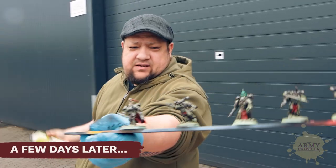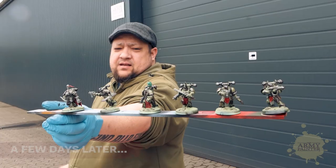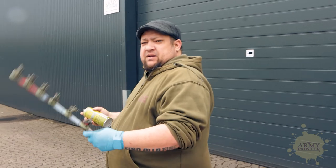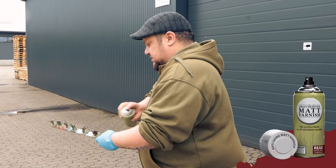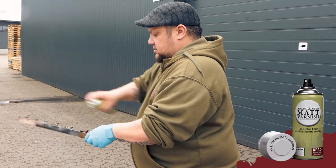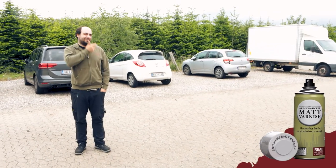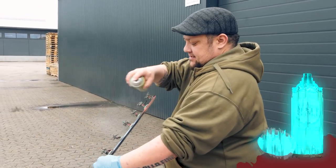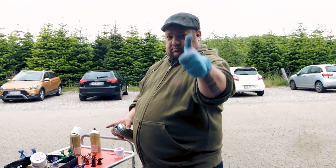These are the guys we quick-shaded, and now we want to remove the shine with the matte varnish. With the anti-shine matte varnish spray, you're going to want to spray at a slightly further distance — really dust it across the miniatures. With the color primers you're at seven to eight inches or 20 centimeters; with the anti-shine you want to be about 11 to 12 inches or 30 centimeters away.